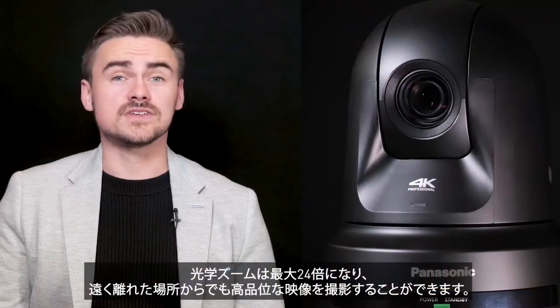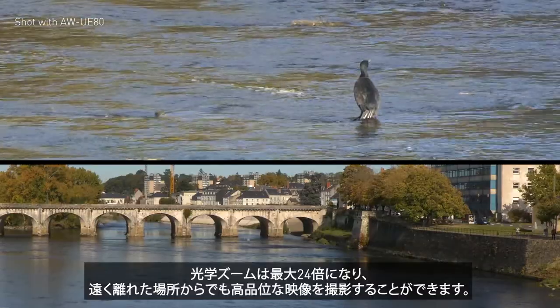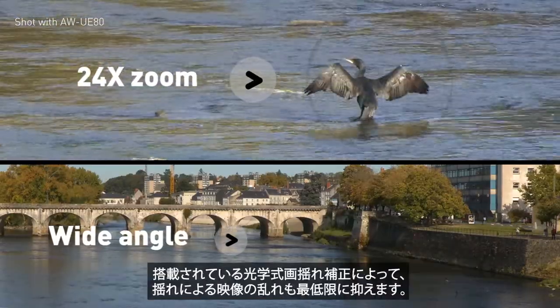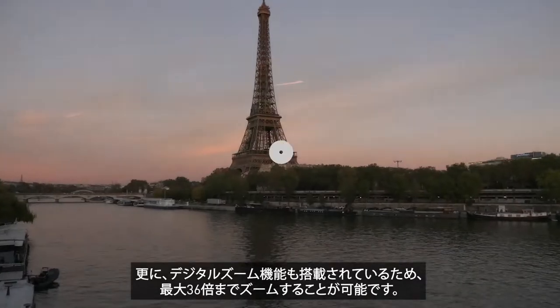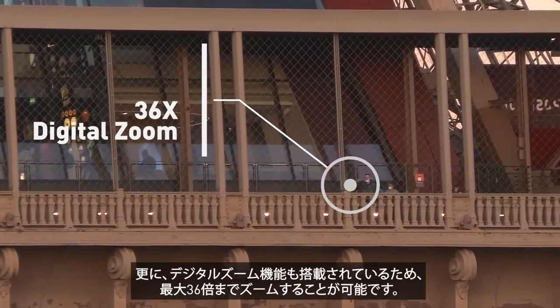The optical zoom has been upgraded to an impressive 24x, capturing the action from a distance whilst maintaining great quality, including an optical image stabilizer. As a bonus, we can apply intelligent zoom to achieve up to 36x zoom.